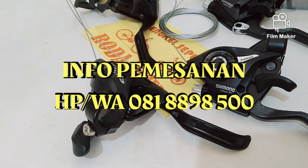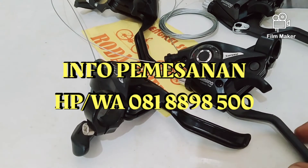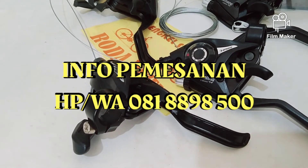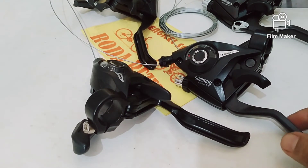Untuk pemasangan langsung juga bisa. Silahkan, ini ada nomor HP dan nomor WA untuk pemasangan langsung. Ada di situ. Oke, itu nomor HP dan nomor WA, silahkan hubungi langsung.